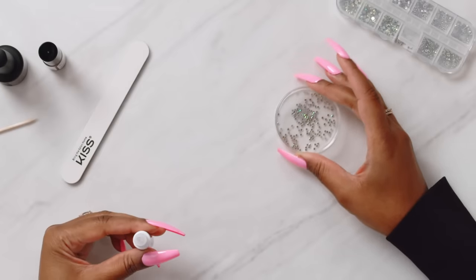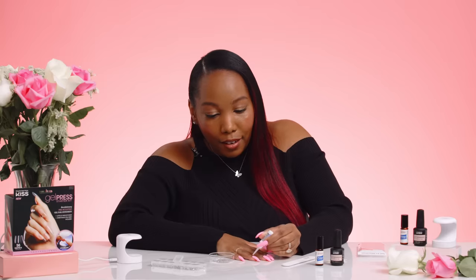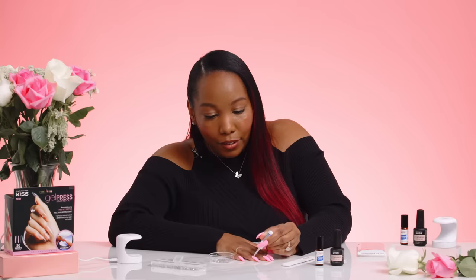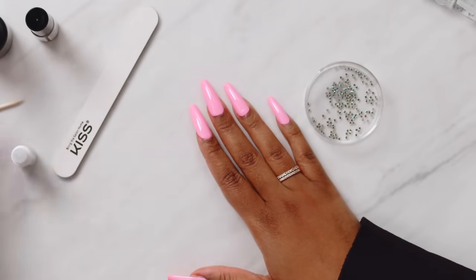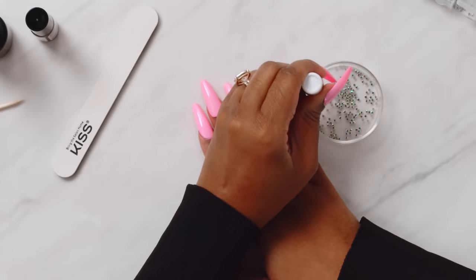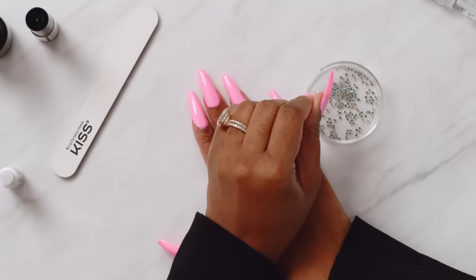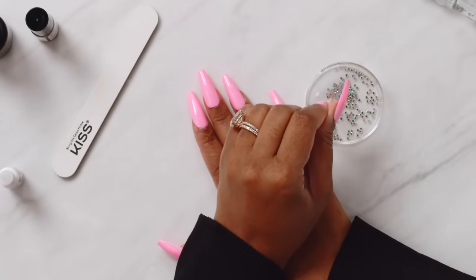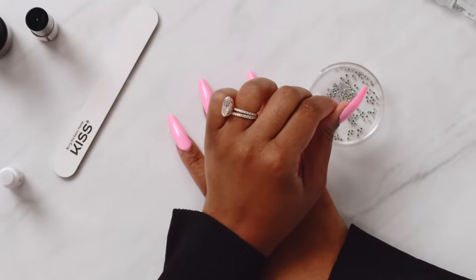I got my nails all painted, and y'all know I have to add some bling. So I'm going to be using the KISS Nail Art Rhinestones. I like to put mine in a dish, but you can definitely just take them out of the pack — whichever you prefer. I'm going to apply a few dots of glue around my cuticle area, and also put a dollop of glue in a dish to help pick up the crystals easier. Taking the manicure stick, we're just going to dip it into the glue and pick up the rhinestones and apply them.